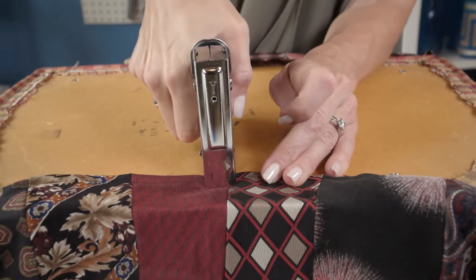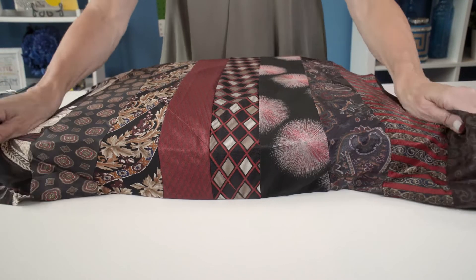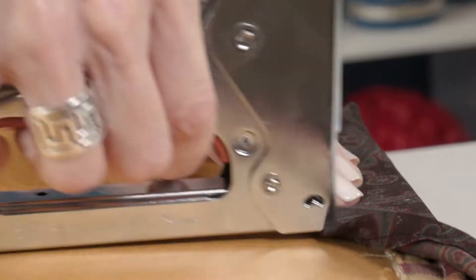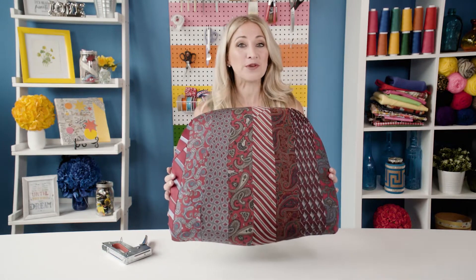Staple the center front and center back to the underside of the seat first, being sure to pull the cover snug over the seat, and staple in place.